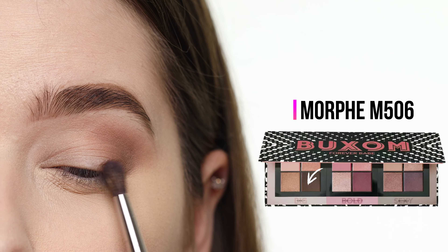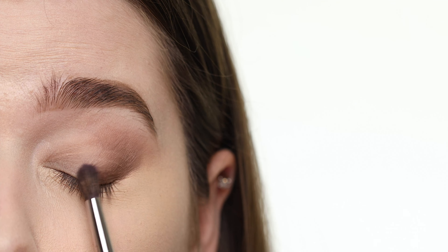Now I'm picking up a darker brown shade to add dimension to the outer V. This shade is called All In. I'm applying it with a smaller, denser brush to keep it concentrated beneath the previous light brown color, starting with it closer to my lash line and slowly bringing it up into the crease.